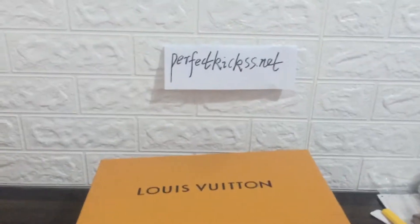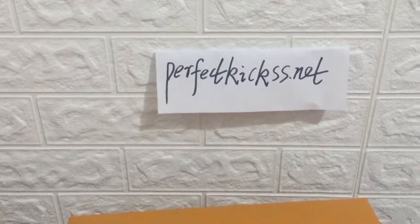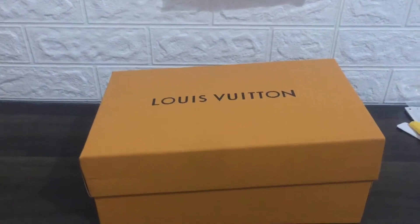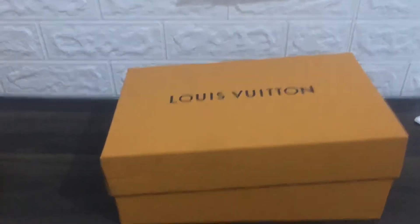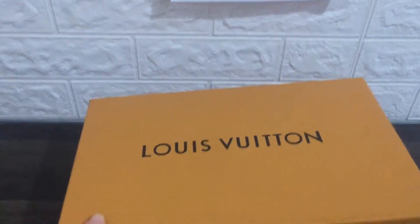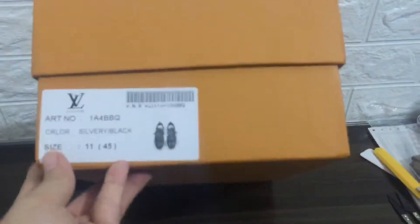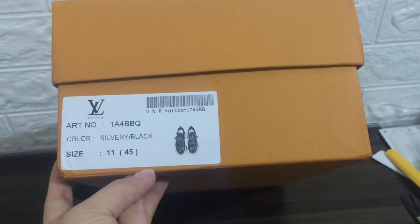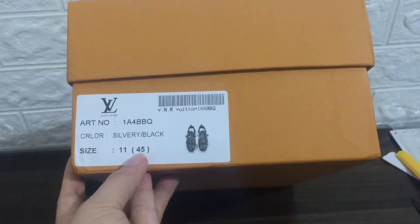Hi YouTube guys, I'm Cindy from perfectkit.net and today let me show you guys the Louis Vuitton sneaker. We can check the box — you can see Louis Vuitton on the box. You can see the size label in silver and black color, and you can see the element size.